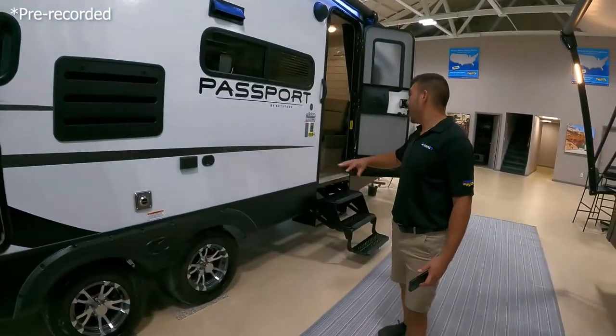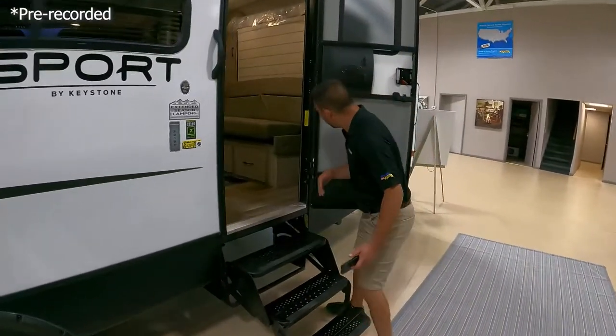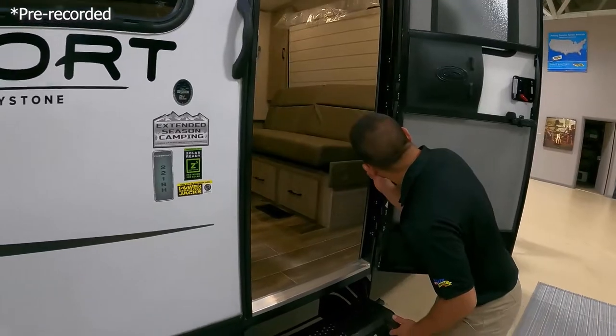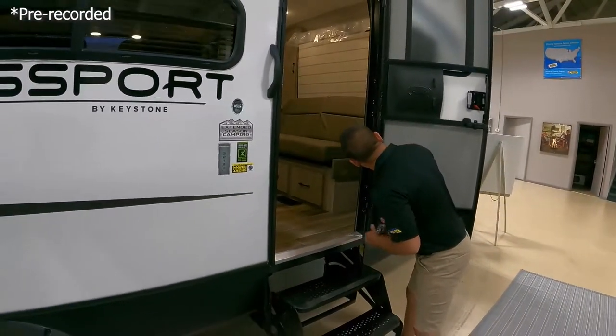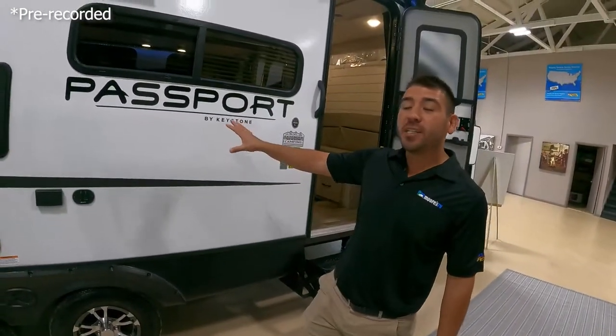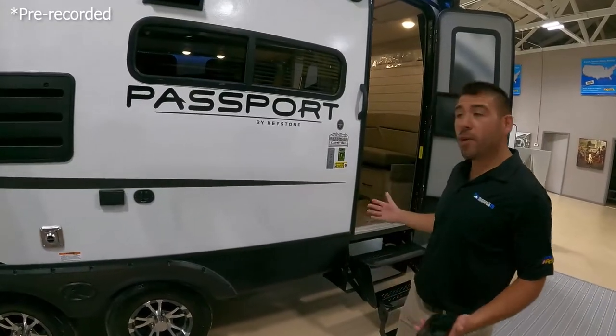The next Passport we're going to take a look at is the 221BH. This baby weighs in at 5,160 pounds — just under 5,200 pounds — and it's a great floor plan.